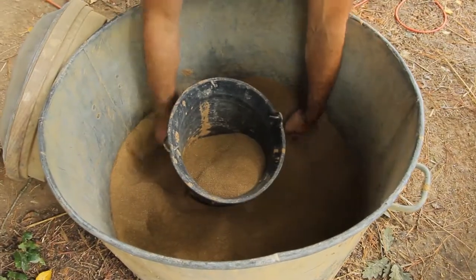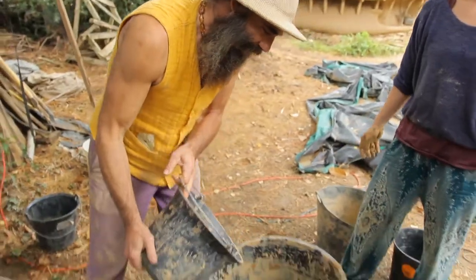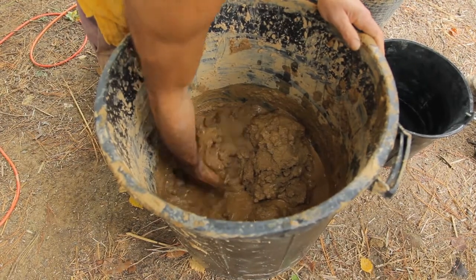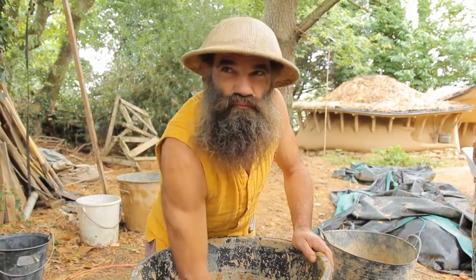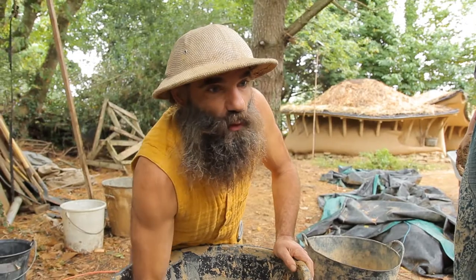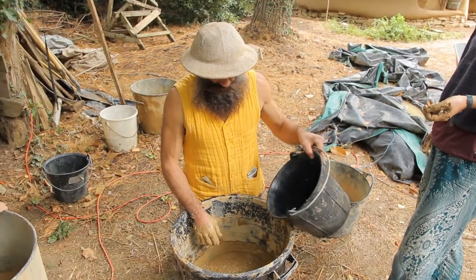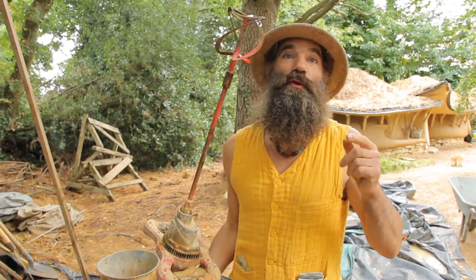This will take one bucket of dry clay mix. So we add it here. Then we'll add water and start mixing. The idea is to get something like a liquid dough for crepes. The next time we'll use the machine. So we can also use this kind of machine, which is a sort of cooking mixer, and it helps get there faster. It doesn't help the quality, just the time.